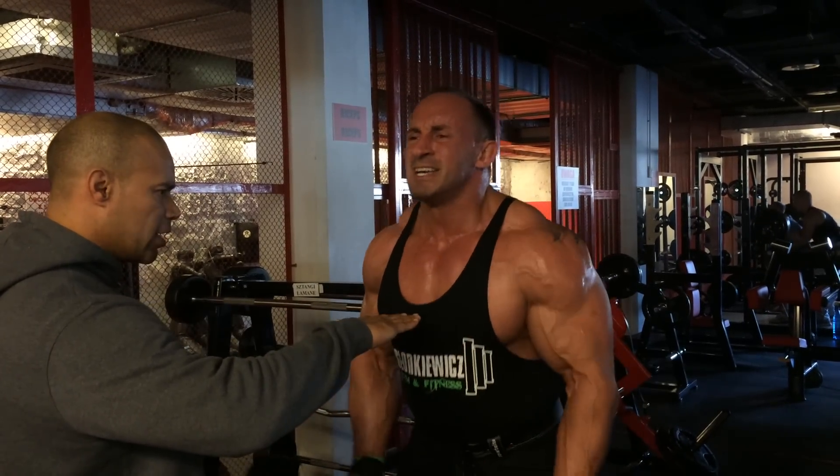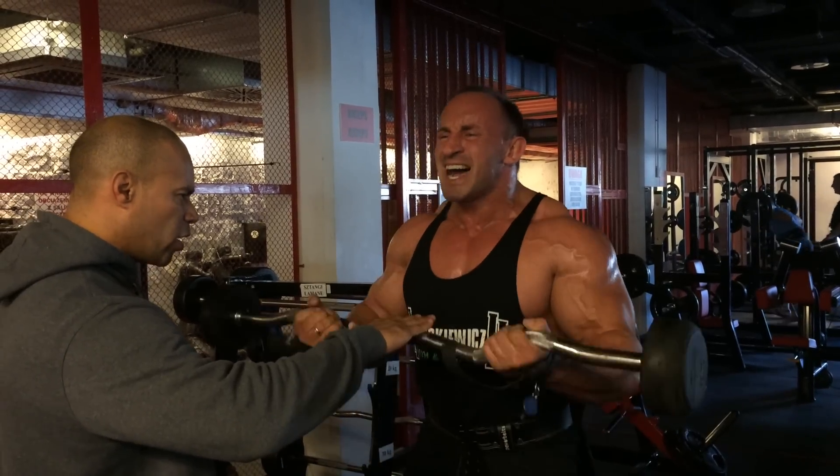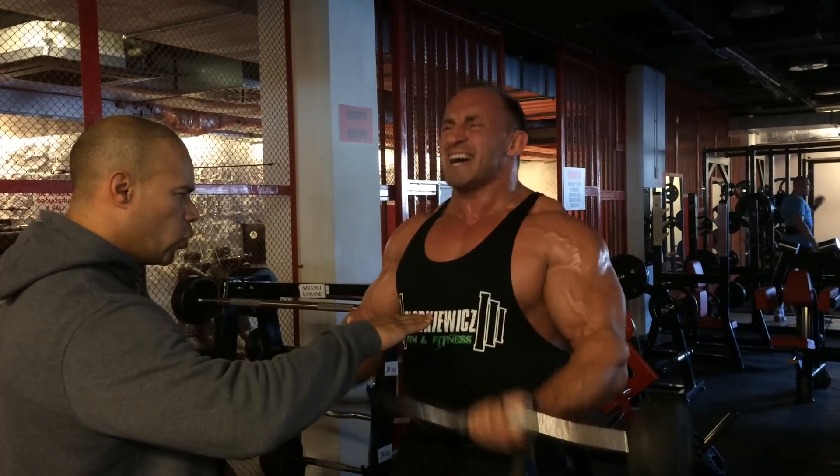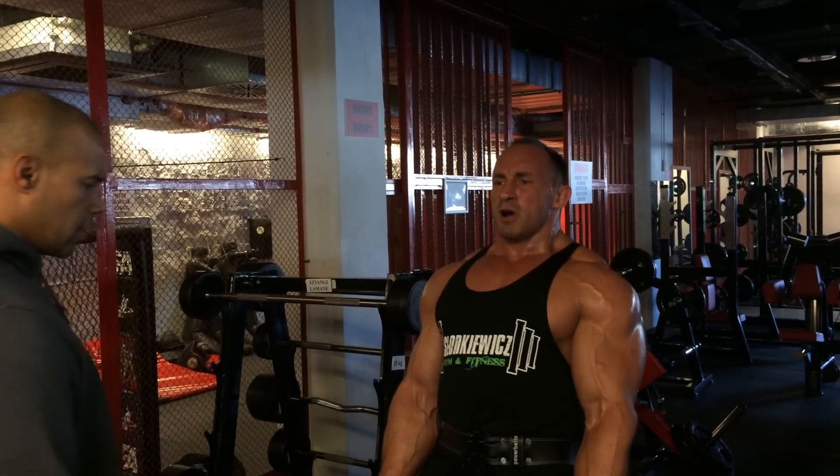Nine. Come on. Seven. Six. Five. Four. Come on. Three. Come on. Two. Come on. One. All the way up. All the way down. Ten reps. Let's go. Let's go, baby.